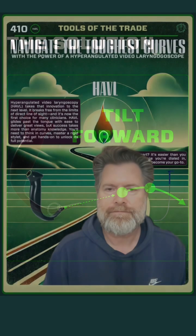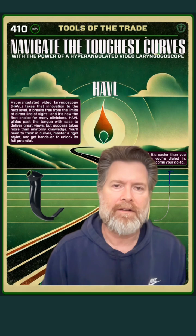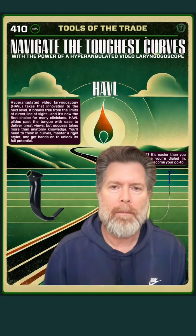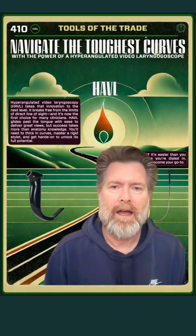It's really all about alignment with the tracheal axis. Once you get that great view, you need to understand that where you place the blade is going to have a huge impact on tube delivery. If you want more on this topic, go to our website, theprotectedairway.com, and find the poster that's behind me here — you'll be able to dive into even more great content about hyper-angulated video laryngoscopes.